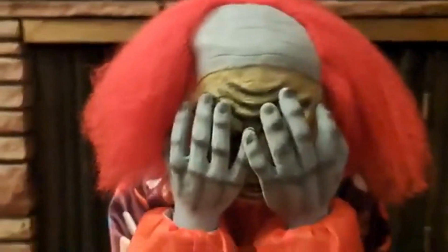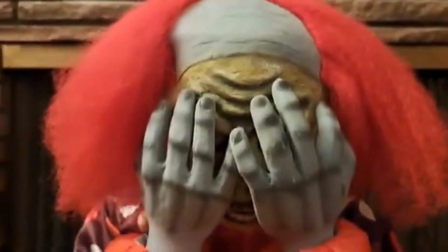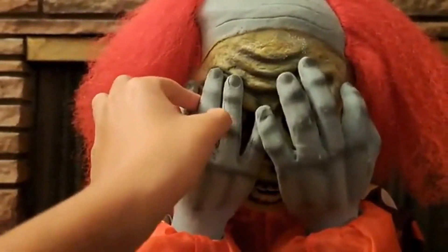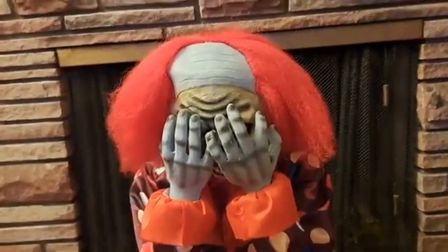This dude is highly sought after, and I'm very happy I got my hands on him. I got him off Mercari for a whopping 90 bucks, and he's fully working. So without further ado, here is his demo.